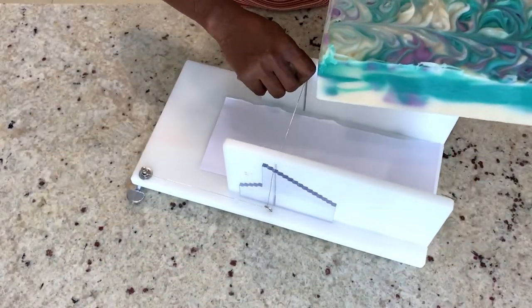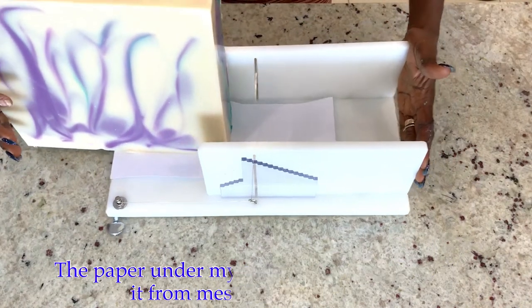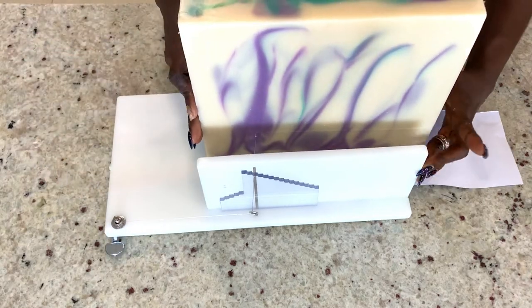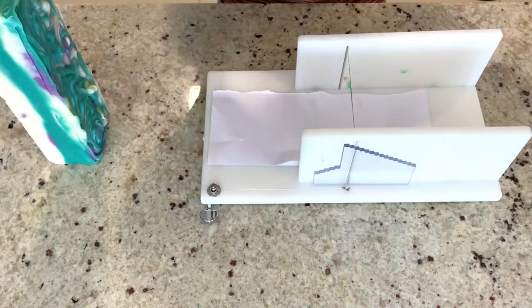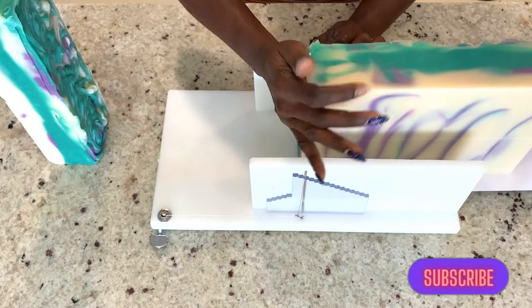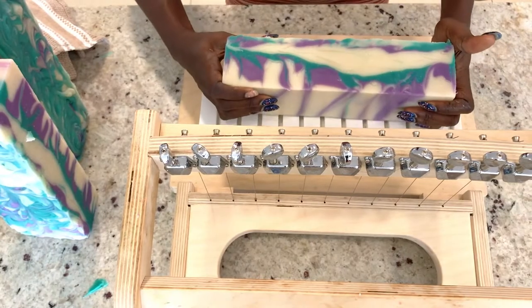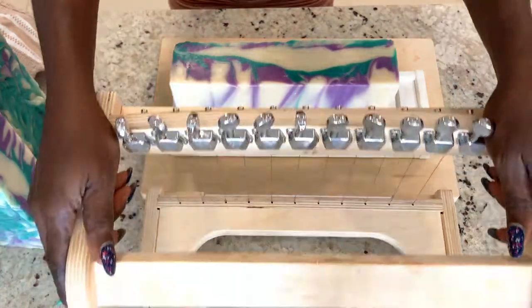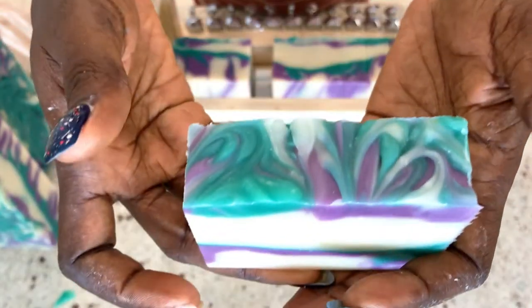This is my soap cutter. I will go ahead and slice it like this, and start cutting the soap. It is so cute!